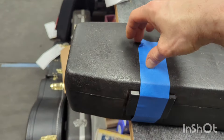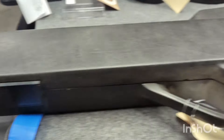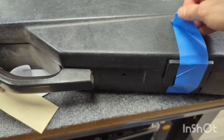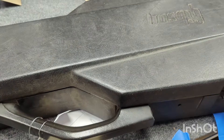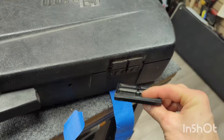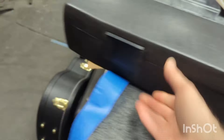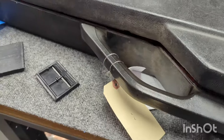Custom chainsaw case latches — we should definitely keep doing these because this was a great idea, so much better. I can see why these are so desirable. Oh, that one's broken too. Yeah, you pay a lot of money for these anyway.